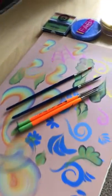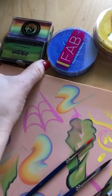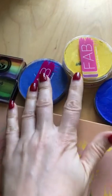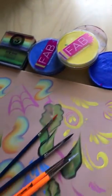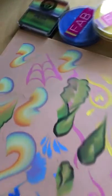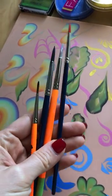Hi everyone! I bought these colors for face painting — this is a new one. I used FAB earlier. I forgot pink — it's good. And I also bought new brushes.